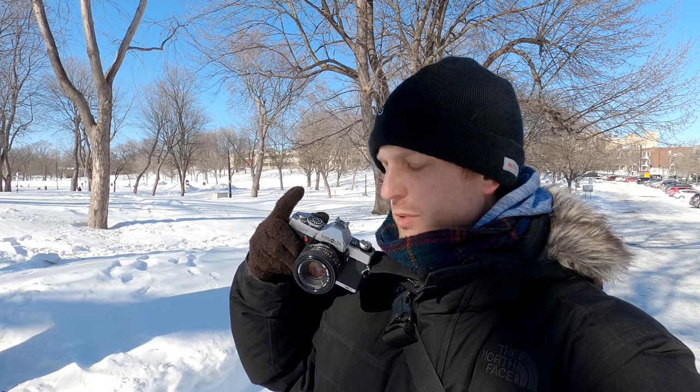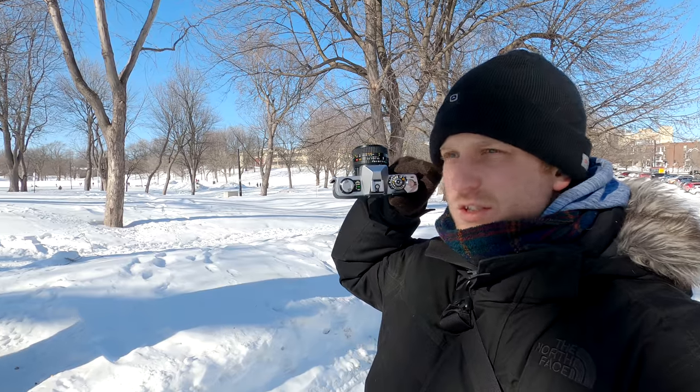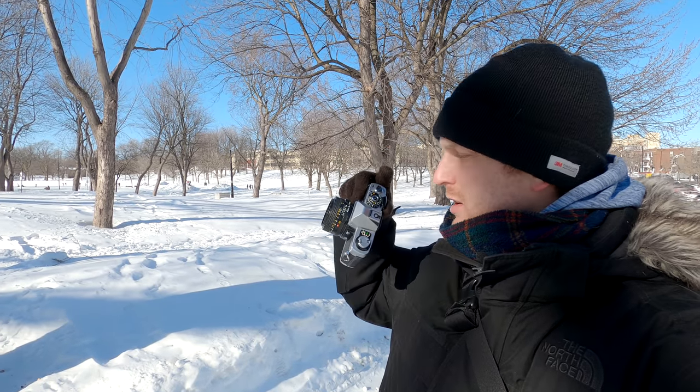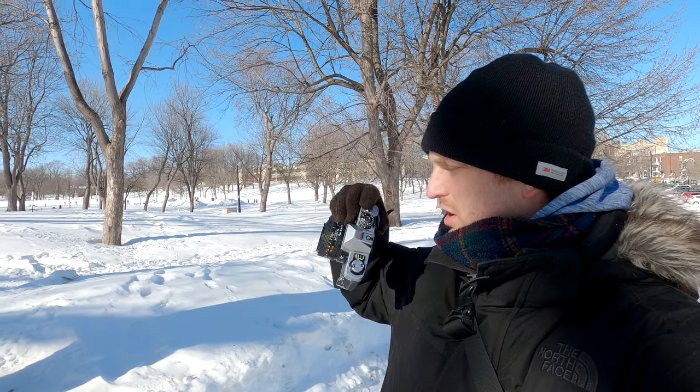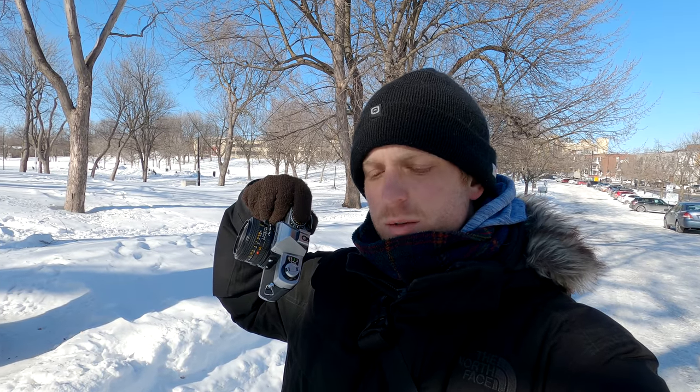I'm going to have to take off my gloves, because when you switch it on, on the left side of the camera, you only need to touch your finger to the contact — that's the shutter release button, so that's how you take your picture. But the little sensor acts with the current of electricity in your body, and that is what lights up the little meter inside the viewfinder. It's kind of like an old touch lamp.